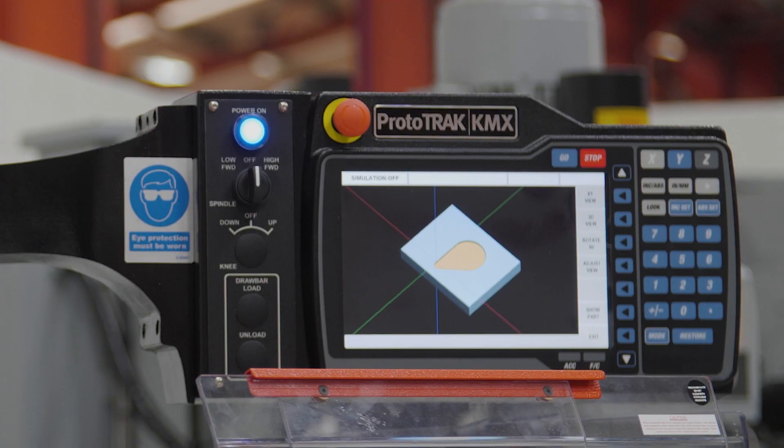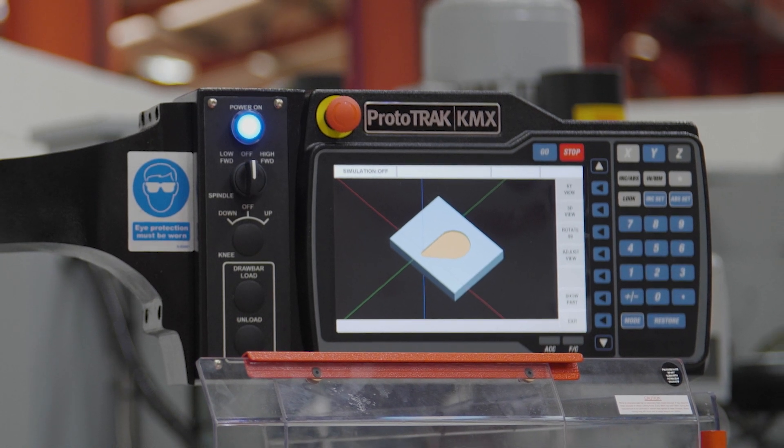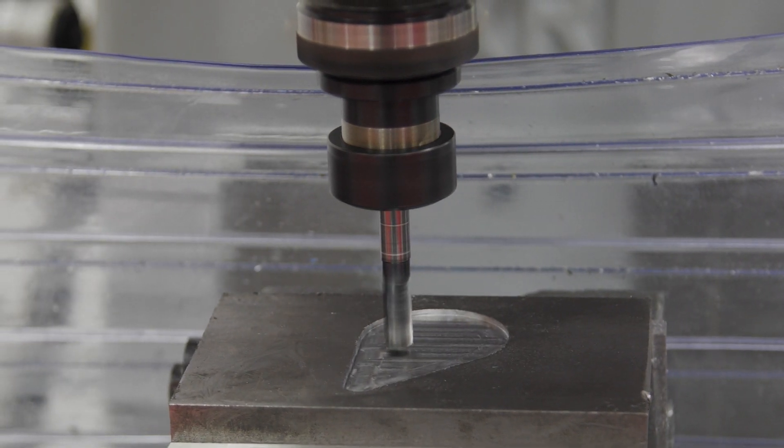If you want to modernize your manual workshop, we can offer a simple-to-program ProtoTRAK conversational KMX CNC control on all these machines, which will allow the turret mills to be used manually or in CNC mode.